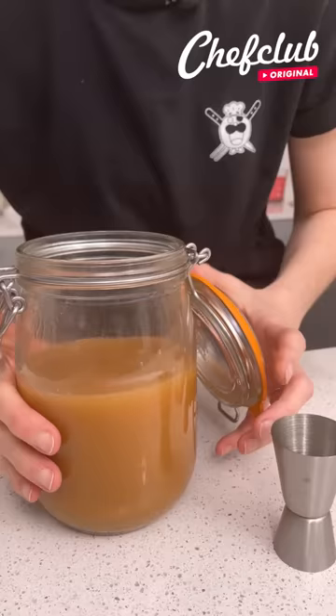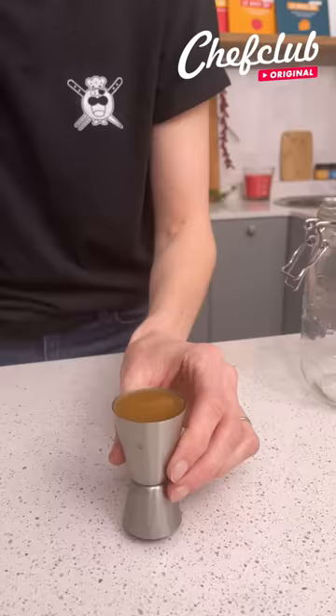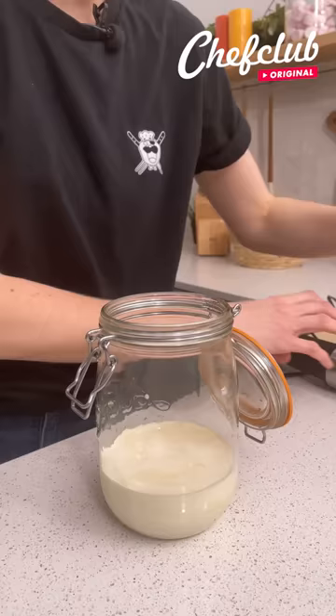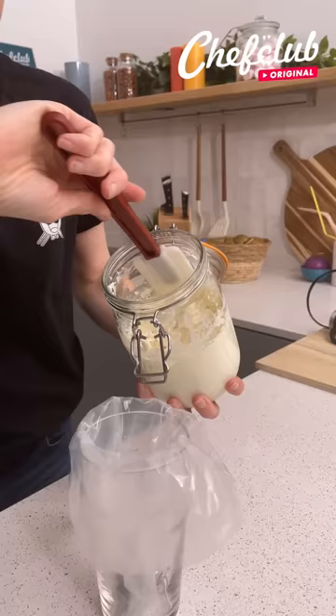Measure out one ounce. I'm going to pour that into my jar. To that, I'm going to add in some heavy cream. Now I'm going to whip that up. Now I'm going to place it into my piping bag.